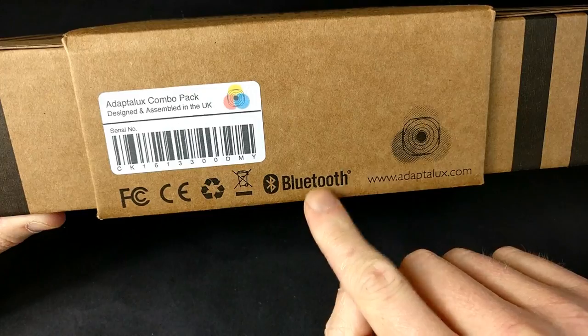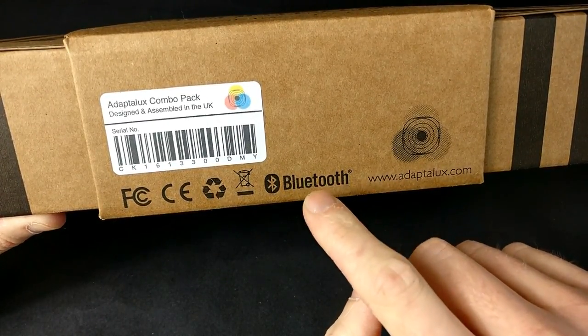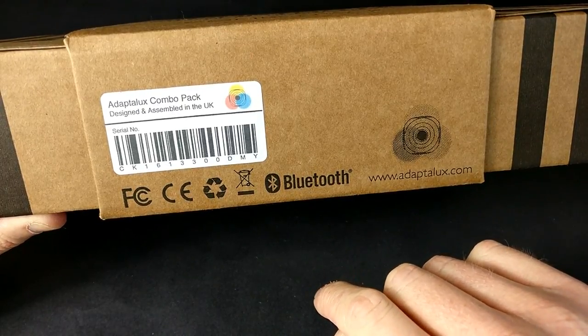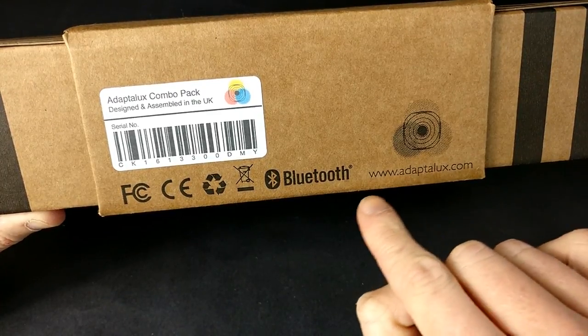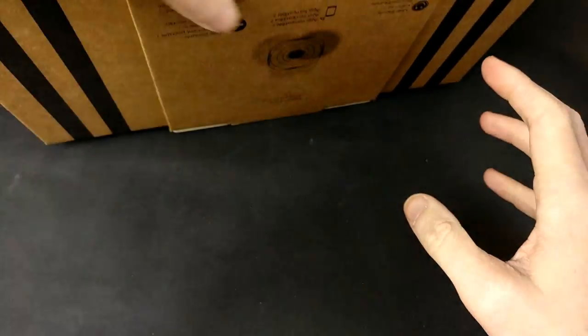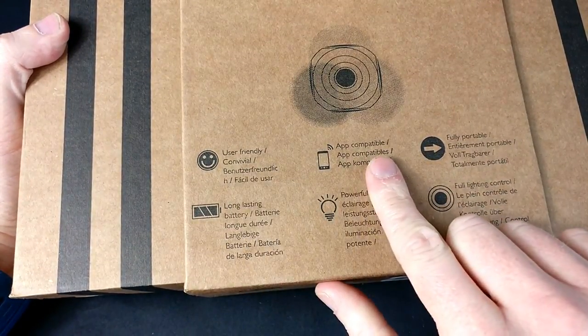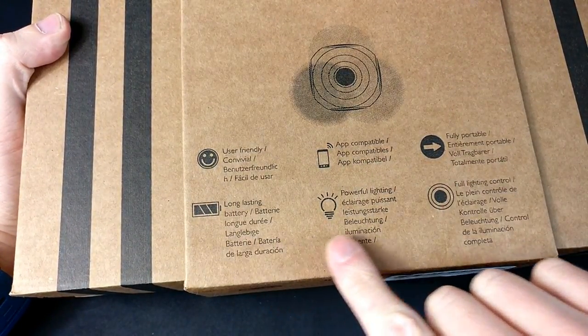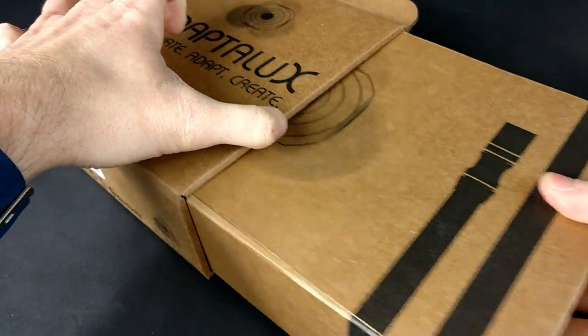Looking around the box, it is Bluetooth enabled, however it is only on iOS at the moment. They did promise me an Android app and I'm still waiting for it. There is the guys' website as well - go and have a look, there are some really nice photos on there. On the other side of the box it lists: user-friendly, app compatible, fully portable, long-lasting, powerful lighting, and full lighting control.